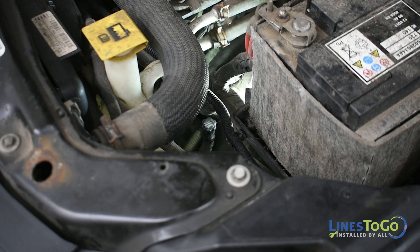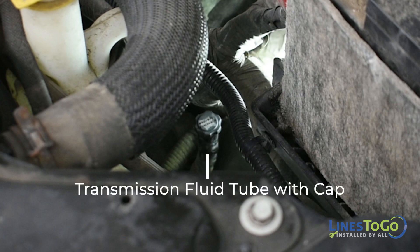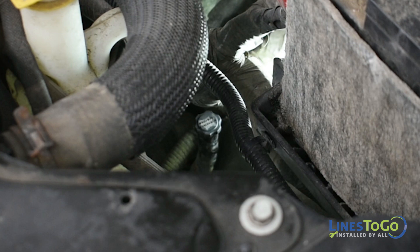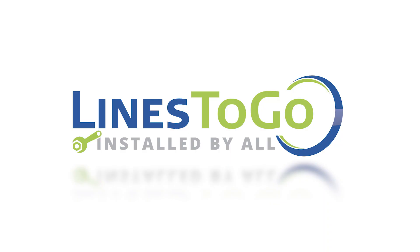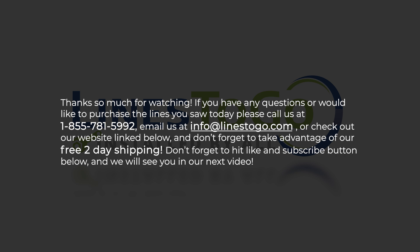With the vehicle running in park on a flat level surface, check the transmission fluid level and top the fluid up as required. Note: this vehicle does not come with a transmission fluid dipstick — you will either need to purchase a dipstick from the dealer or have a certified mechanic check the level. This concludes the installation of transmission cooler lines on a 2013 Grand Caravan using Lines2Go part number TCL-123. If you have any questions or would like to purchase the lines, call us at 1-855-781-5992, email us at info@lines2go.com, or check out our website link below. Don't forget to take advantage of our free two-day shipping, and hit the like and subscribe button.